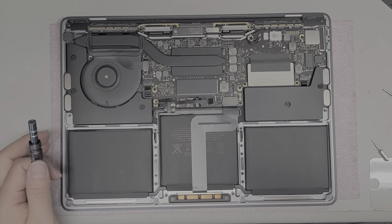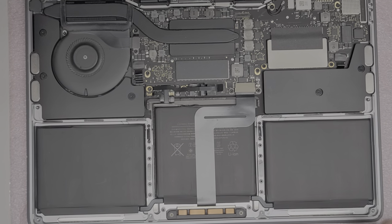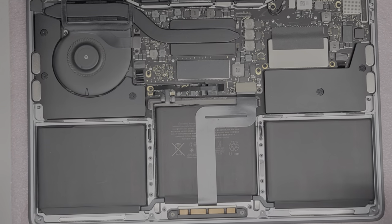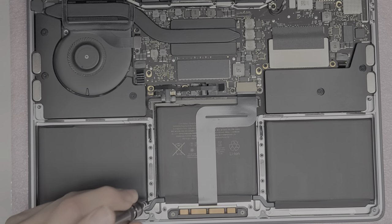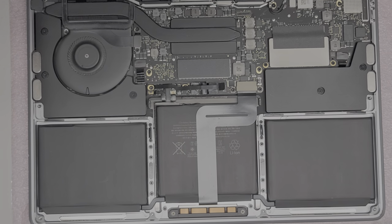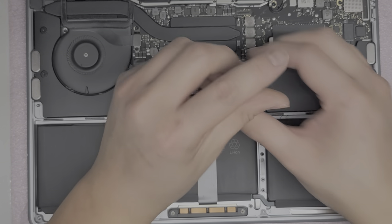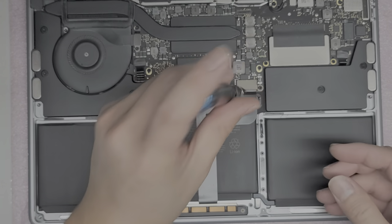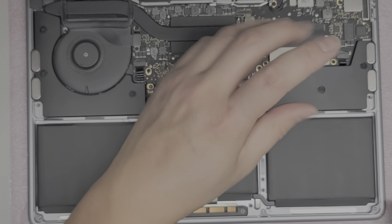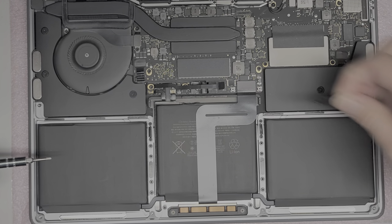Just to make it less likely you'll damage your computer, I'm going to show how to do that. I think we just need the T5 — we don't need the T3 screwdriver. First, remove the two screws holding this little metal shield cover. That cover holds the trackpad cable in place. Remove those two screws and then take the metal plate off.